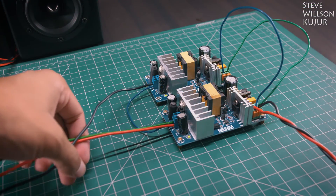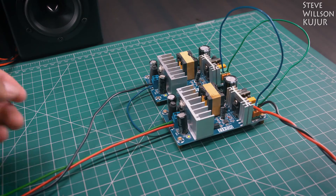I use two 24-volt power supplies in series to create a dual power supply.